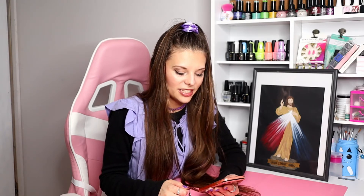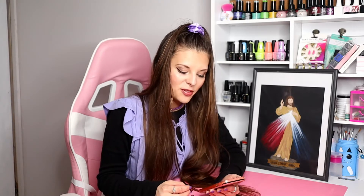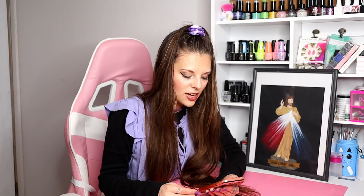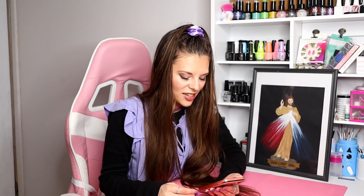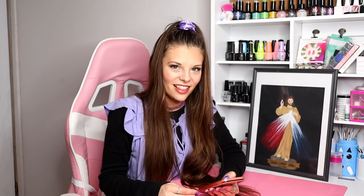Our Father, who art in heaven, hallowed be thy name. Thy kingdom come, thy will be done on earth as it is in heaven. Give us this day our daily bread. Forgive us our trespasses as we forgive those who trespass against us. Lead us not into temptation but deliver us from evil. Amen. Hail Mary, full of grace, the Lord is with thee. Blessed art thou amongst women and blessed is the fruit of thy womb, Jesus. Holy Mary, mother of God, pray for us sinners now and at the hour of our death. Amen. I believe in God the Father almighty, creator of heaven and earth, and in Jesus Christ his only Son our Lord, who was conceived by the Holy Spirit, born of the Virgin Mary, suffered under Pontius Pilate, was crucified, died, descended into hell; on the third day he rose from the dead and ascended into heaven and is seated at the right hand of God the Father almighty, where he will come to judge the living and the dead. I believe in the Holy Spirit, the Holy Catholic Church, the communion of saints, the forgiveness of sins, the resurrection of the body, and life everlasting. Amen.